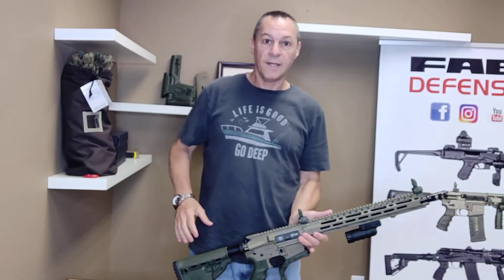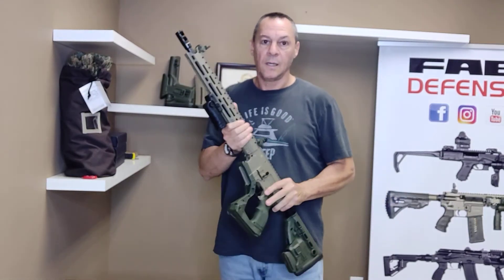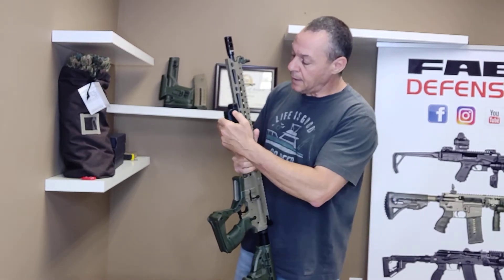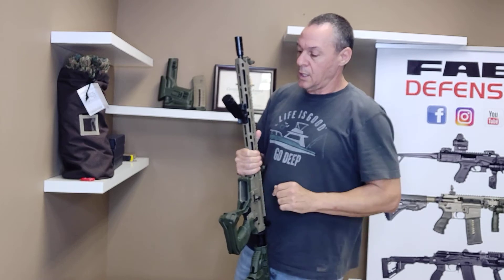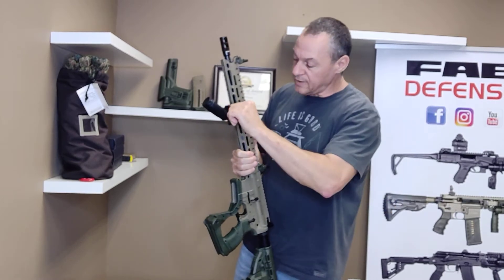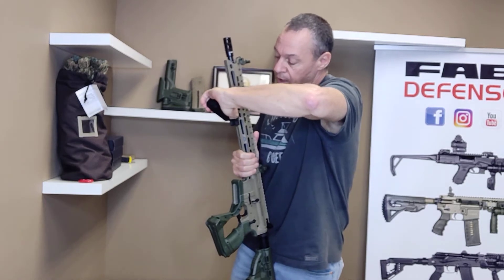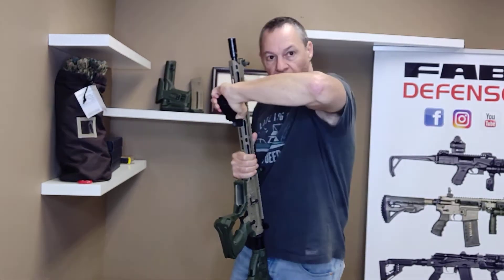Hi, this is Ed from FabDefense about the TFL. Sometimes when it's new, it's kind of hard to move it. What you need to do is press really hard on the button. Press really hard and force it to move back and forward.